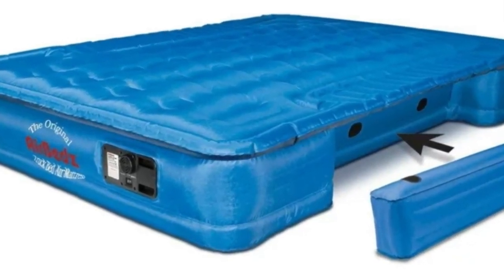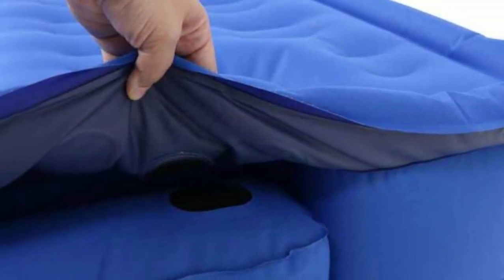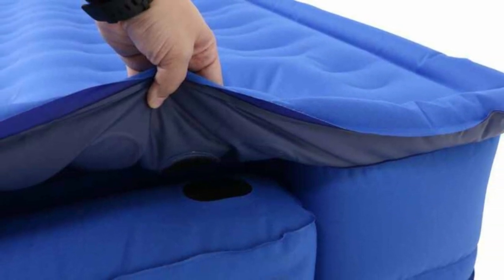This truck mattress comes in five different sizes, ranging from 5 feet, suitable for short bed trucks, up to 8 feet, ideal for long bed trucks.